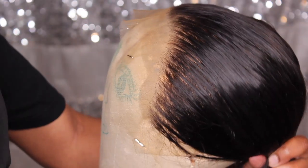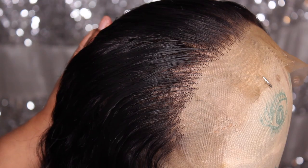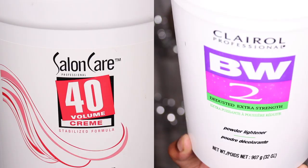Now on to the fun part. In order to turn black hair blue, it has to be pre-lightened. Today we will be using a 40 volume developer and BW powder bleach. After applying the bleach mixture to the wig, you want to wrap it in aluminum foil for maximum lift. We're aiming to lift the hair to the highest volume that we can without ruining the integrity and quality of the hair.